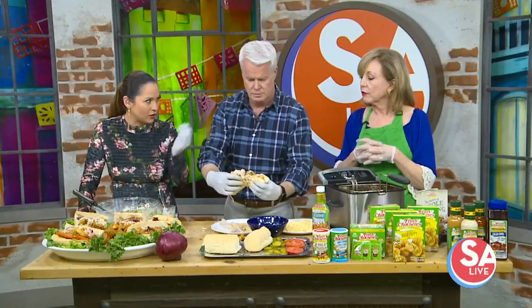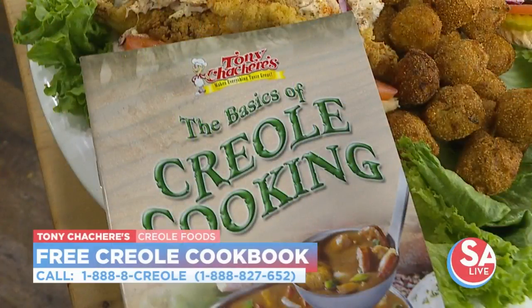And of course all these recipes and more are in the cookbook — yes, there is a cookbook and we're giving that away today. It's 1-888-CREOLE and the number will be on your screen. You'll get this cookbook for free — everyone who calls in, so it's not just one person. It has 90 recipes. It's really a great treat, so call in and get that free cookbook.